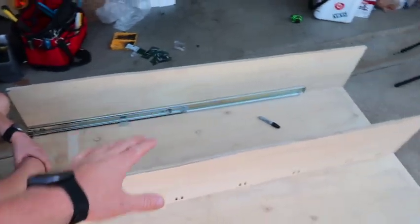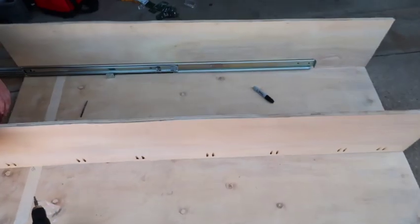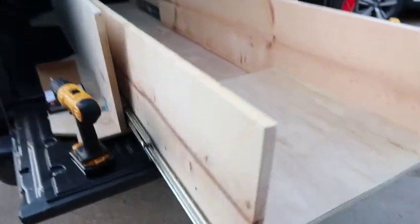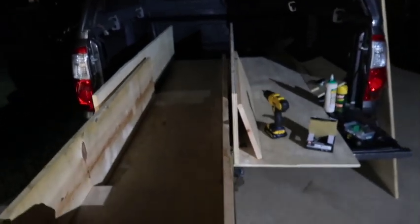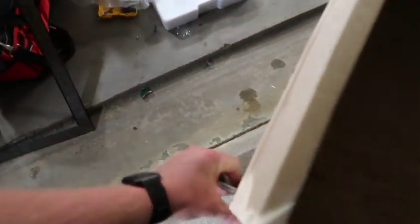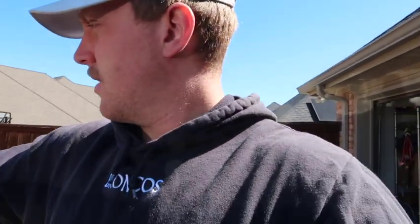We've got one drawer slide and one side of the bed down, then the other side of the bed — now we just have to put the other drawer slide in, make the drawer, and screw it in. I'm gonna have my little cutting board right here. I worked on this a lot yesterday — I got a ton done. I wasn't videoing because I was watching the Rangers whoop the Astros, then the Cowboys after that.